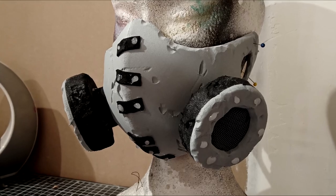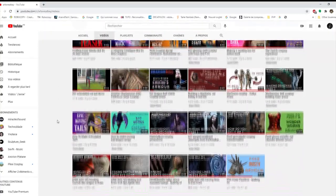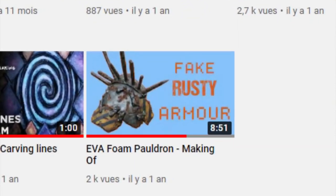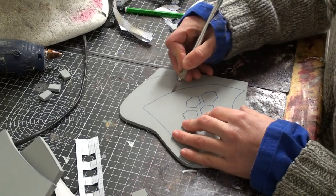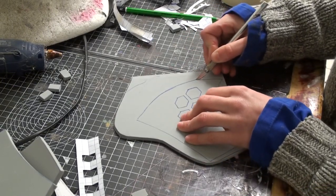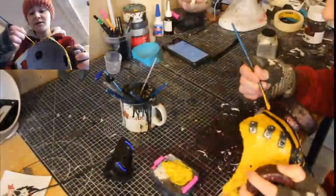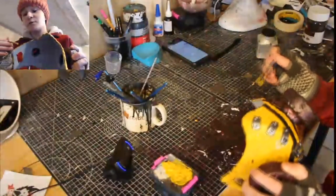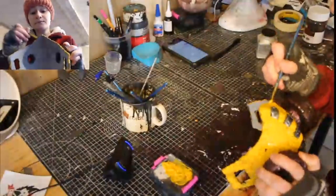If you missed the streams, the very first video on this channel covers a similar project, even if my painting techniques have evolved a lot since. I do have all the footage for the other mask, so stay where you are if you want to see some sweet foam action. I started painting live and did not get to finish because I'm incredibly slow, but I still recorded the missing steps.